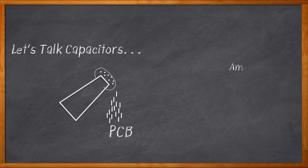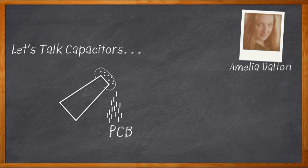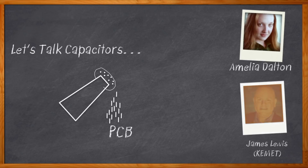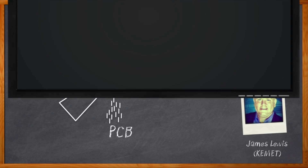Hi, I'm Amelia Dalton, host of Chalk Talk. It turns out that choosing the right kind of capacitor can have important implications for your design in reliability, longevity, cost, and board size. My guest today is James Lewis from Kemet, and we're going to dive into some fascinating discussion of capacitors, including some super cool new organic polymer aluminum capacitors. Let's find out.